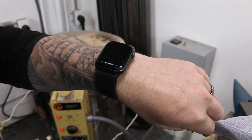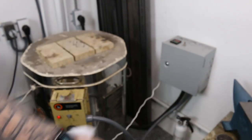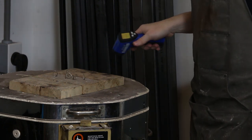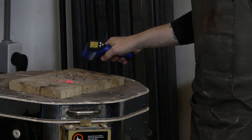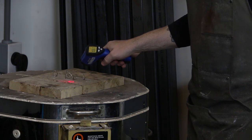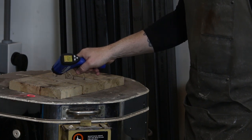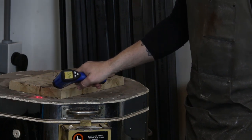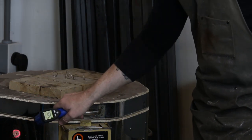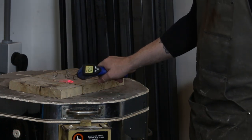Hey Siri, set a timer for 30 minutes. Okay, 30 minutes and counting. Just to give you an idea of how hot these fire bricks are on top of this kiln — right now they're measuring out at about 770 degrees. The lid of the kiln is 285 degrees, the outside of the kiln about 300 to 336 degrees. So yeah, that's some hot stuff there.